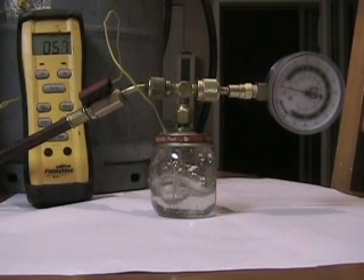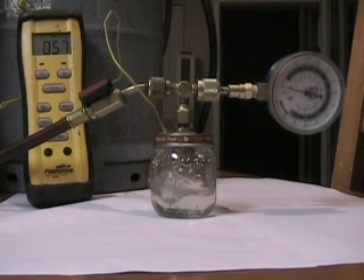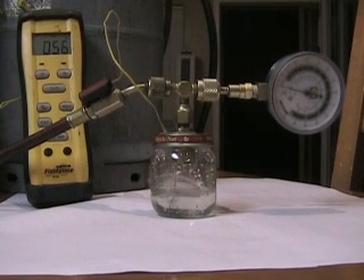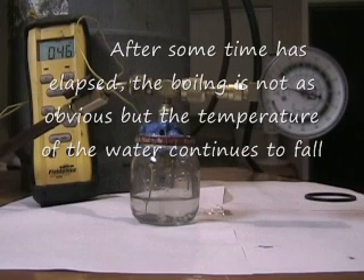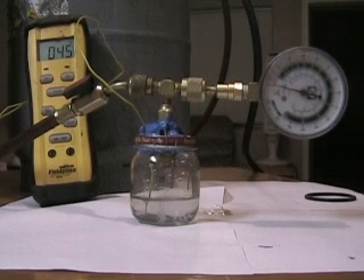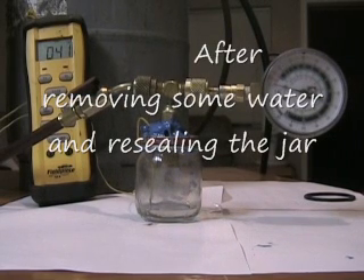A little glass jar. The probe is right in the bottom of the water. 41 degrees — it's the coldest I've gotten it so far — so that it pumps some more. Of course I took a lot of water out of there, about half as much as in there now.